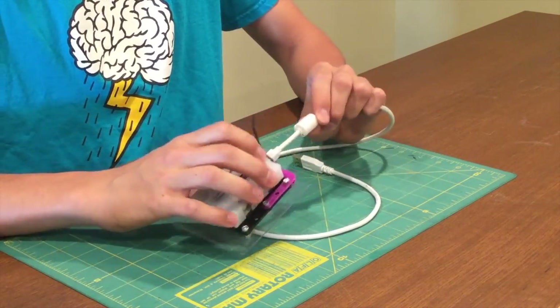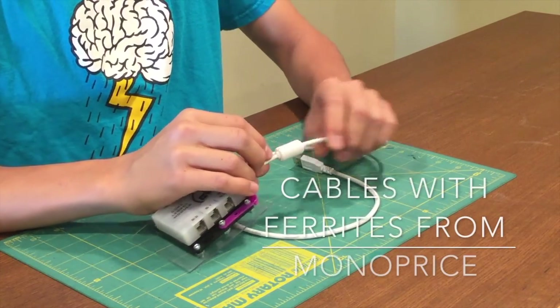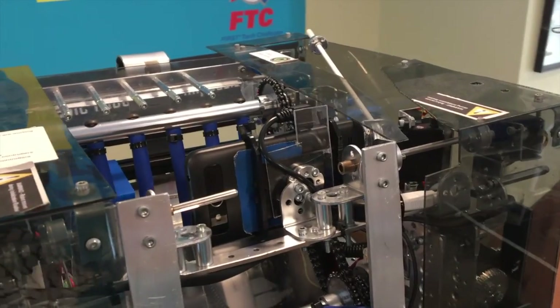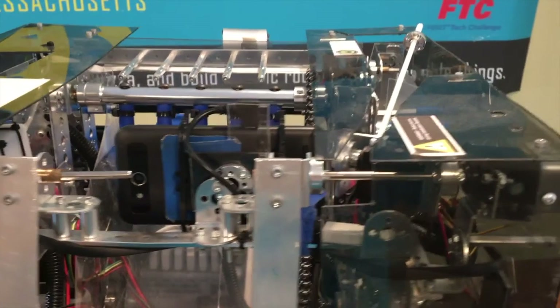Another thing we do to prevent ESD is we use these little ferrites on our USB cables. In addition, we mount our phone using an Actobotics mount, and tie down our USB cable.